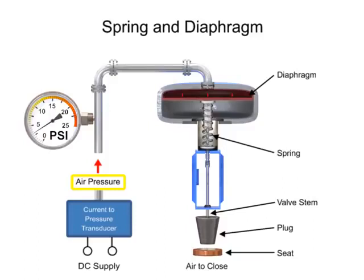For example, a pressure of 9 PSI applied to the diaphragm moves the spring and valve stem to 50% of operating range.